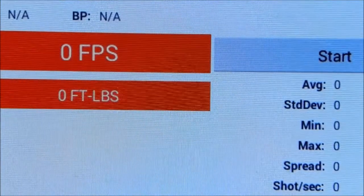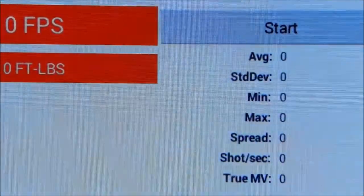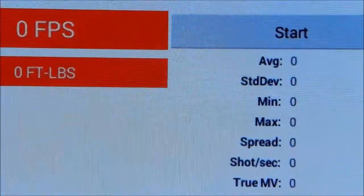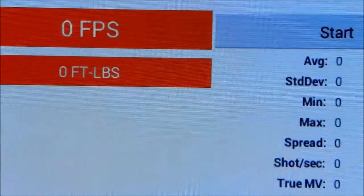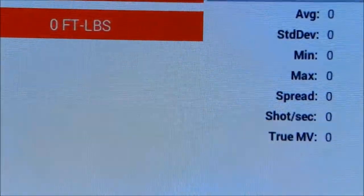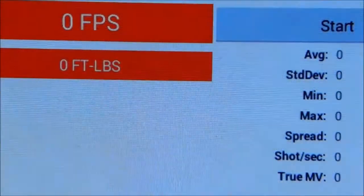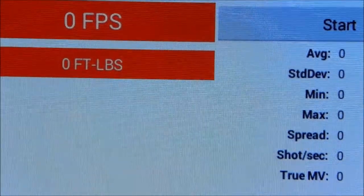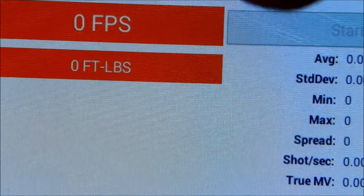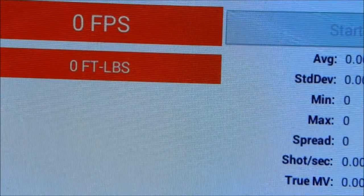This is a Caldwell crony and they have software that works with your smartphone, tablet, or any Android system — it's perfect. Turn on the crony, it's on, and start. Shot one.